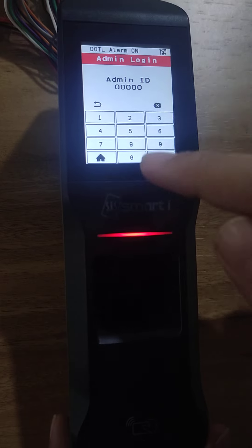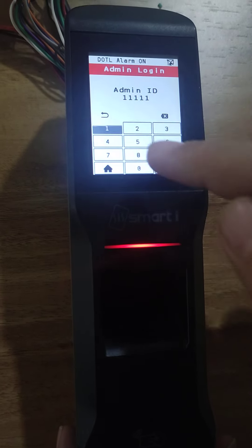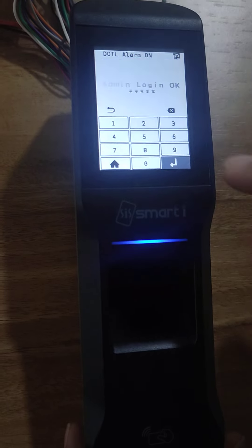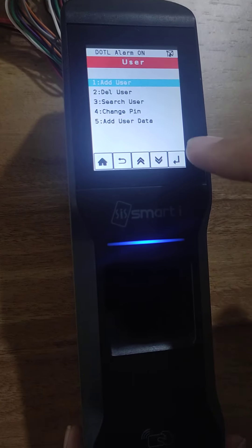First you need to login. The admin ID is 11111 and the password is 12345. Press enter. Go to user, select add user, press enter.